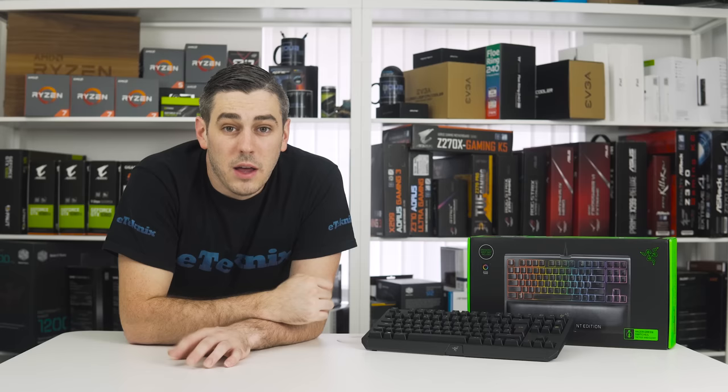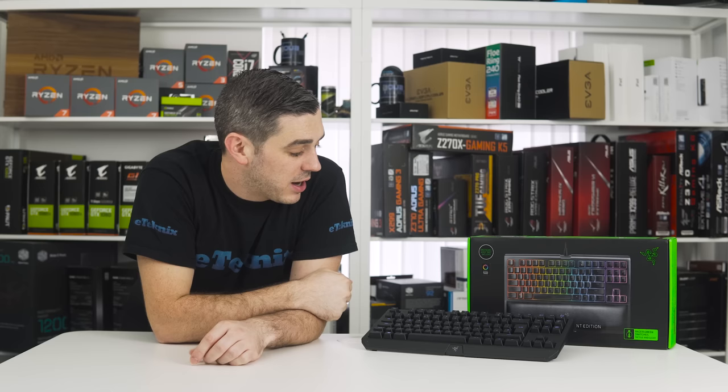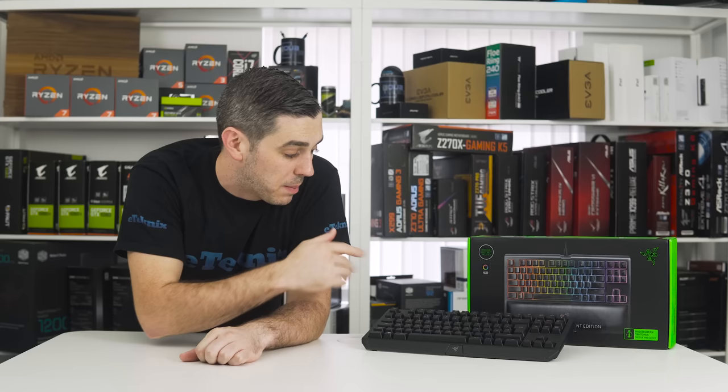Hopefully you enjoyed that video and it gave you a bit more of an insight into the TE Chroma V2 — exactly what it can do and who it's for. Now for the good stuff: if you want to win this exact keyboard that's sitting right next to me, we're going to package it all away, clean it up, put it back in the box and it will be shipping to one of you lucky viewers. Have a look in the description below and you will find exactly how you can enter the competition to win the Black Widow TE Chroma V2.